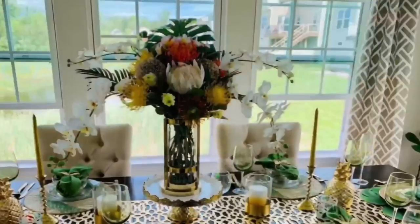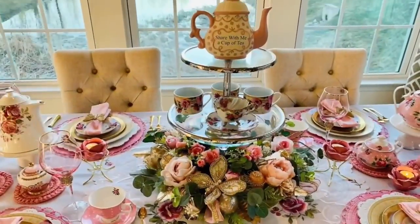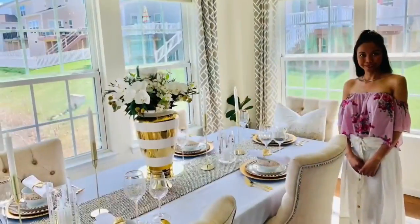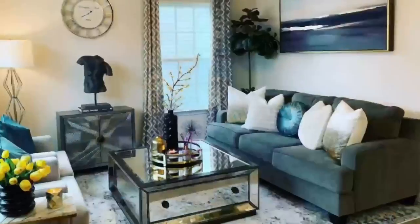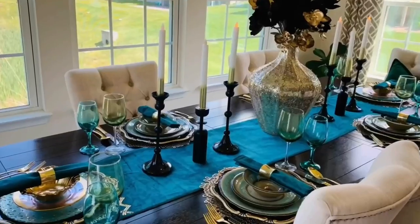Hey everyone, in this channel you will see a lot of tablescape, home decorating, shopping hauls, thrifting hauls, a little bit of DIY, home tour, and a little bit of flower arranging. Hey guys, welcome to my channel. My name is Glamour Ellen. If you're new here, welcome to my channel, and if you're a returning subscriber, welcome back everyone.